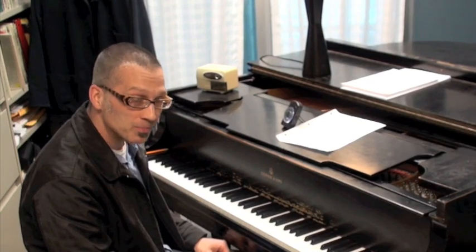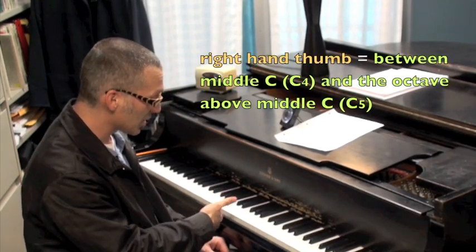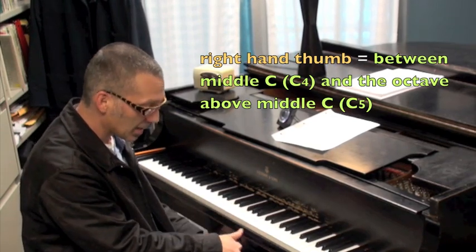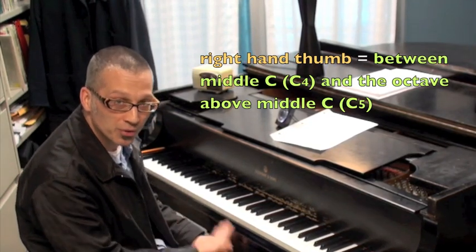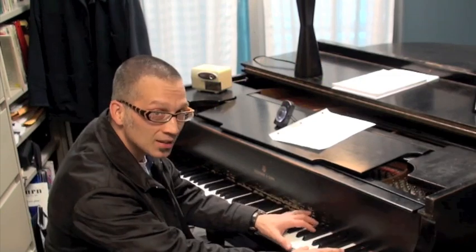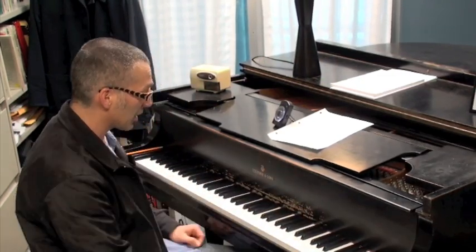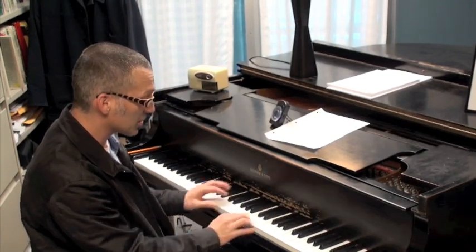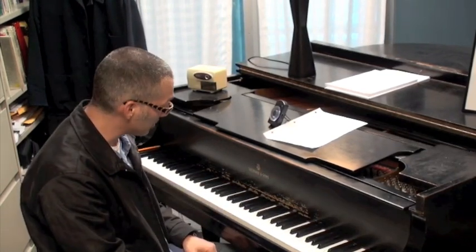You need to be acquainted with the rule of thumb. The rule of thumb is that your right hand thumb needs to be somewhere between middle C and the C an octave above middle C for it to sound good. Otherwise, it might sound too thin or it might sound really muddy. That's the correct register, and with both of these voicings you'll see that I'm right in the correct zone.